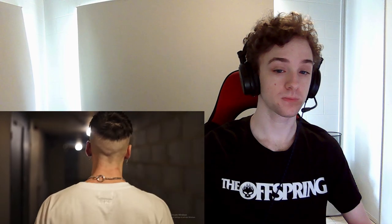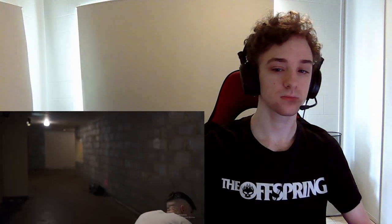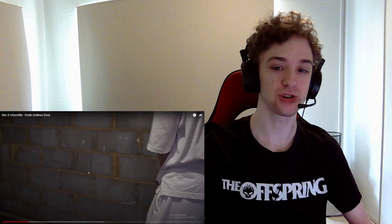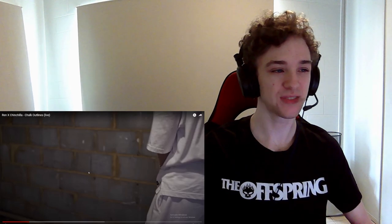Hmm. Slow build up of strings in the background. Starts eerie. I love how they don't mute out the sound effects or anything in his videos — he has all the sounds and I really enjoy it. I am getting some eerie vibes, and as always the cinematography is amazing.